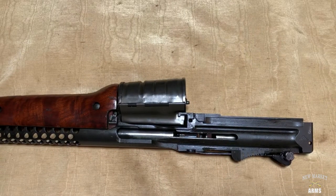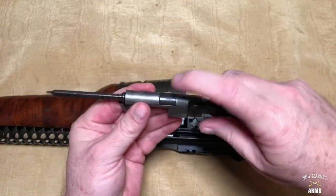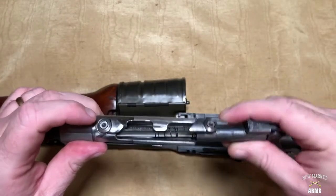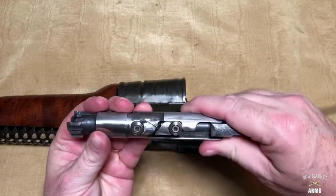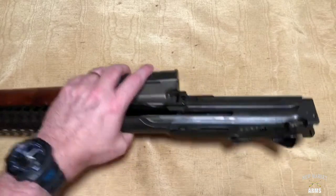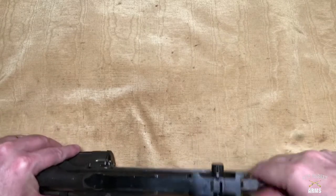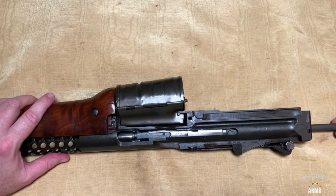Now we're going to address how to assemble the Johnson 1941 rifle. We already have the bolt cam assembly partially assembled with the firing pin and the firing pin retainer installed. We're going to take that cam roller side up on the bolt and insert the cam assembly into the bolt so that both cam rollers are facing up, nearly together — not quite joined but close. You can see there are rails on the back of the receiver that align with the bolt, so we will insert the bolt with both cam rollers up, about two-thirds of the way into the receiver — not all the way into battery.